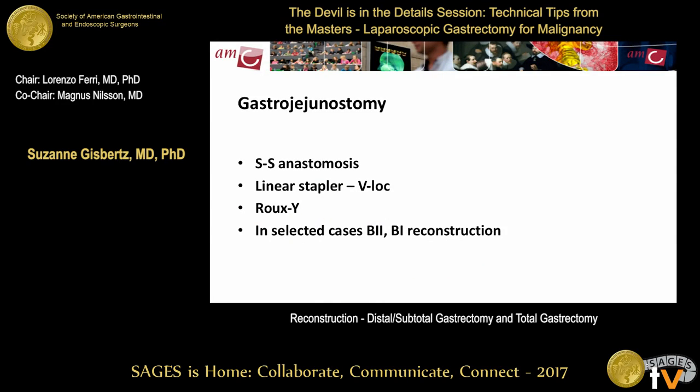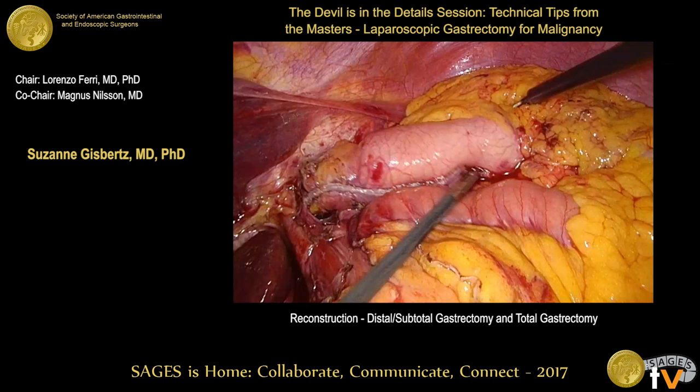Gastrojejunostomy is discussed — a procedure bariatric surgeons perform very often, but also required in gastric cancer. It's performed with a linear stapler and V-lock, usually in combination with a Roux-en-Y. In selected cases, a B2 reconstruction can be performed, especially for a real distal early cancer where a larger part of the stomach is left — but one must be aware of the greater bile reflux risk.